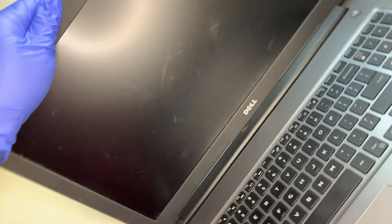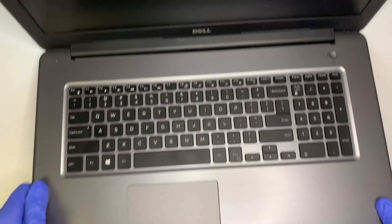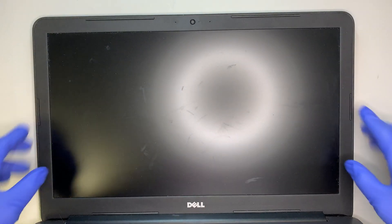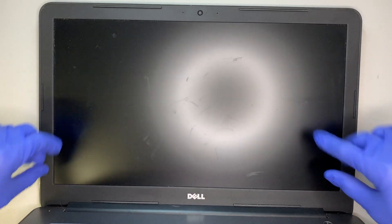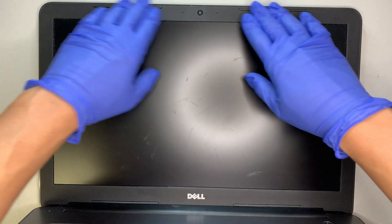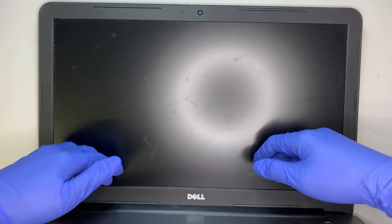Let me go ahead and show you the keyboard — this is how it looks, and that is the screen. The screen here is just a bezel. I do not see any screw that holds onto the bezel, so more likely the bezel is actually held on by double-sided tape.